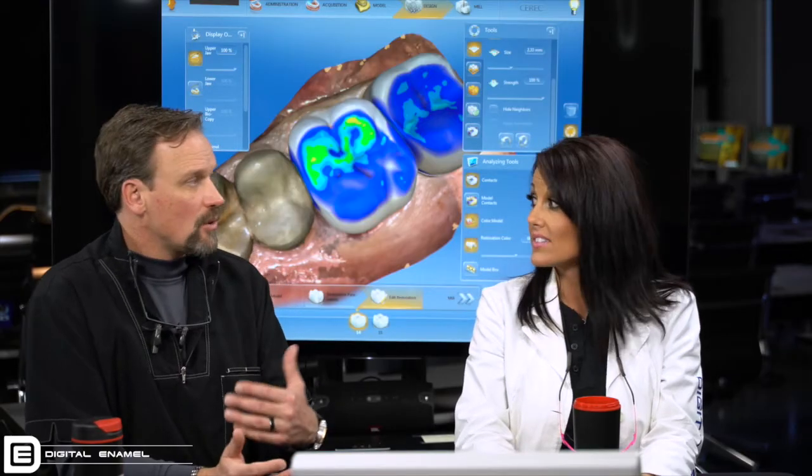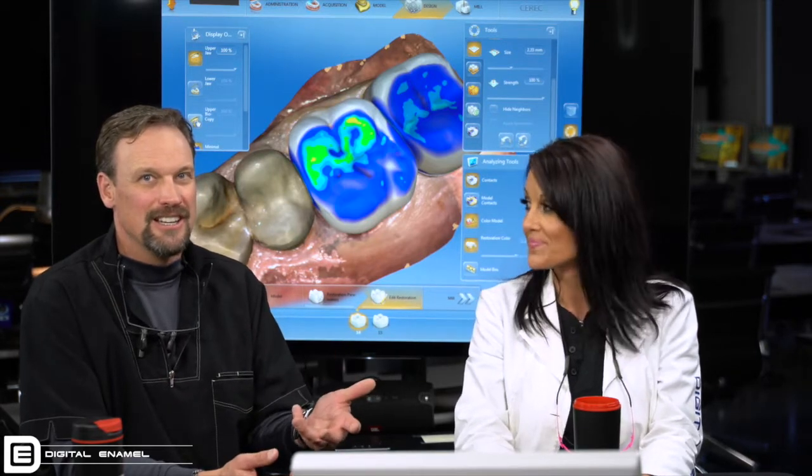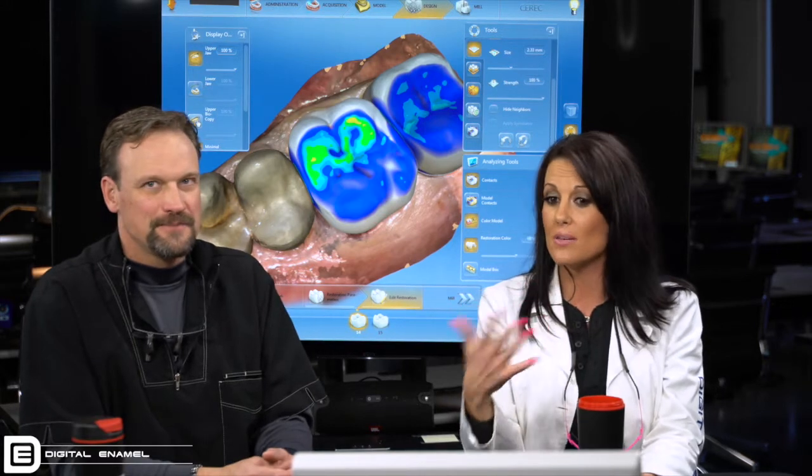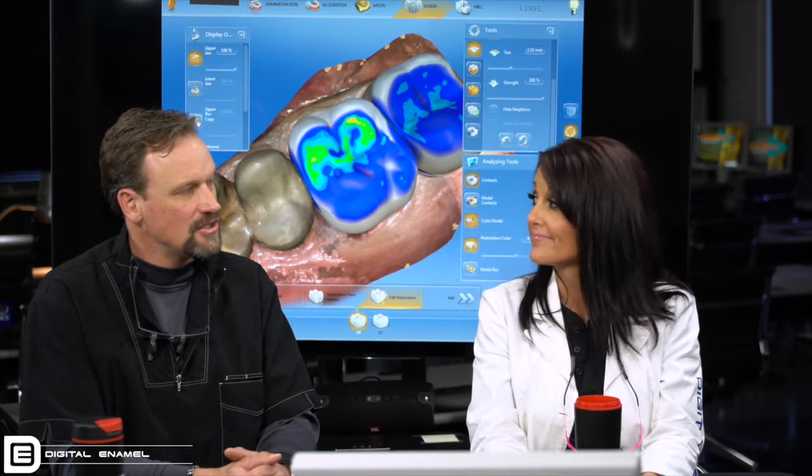All it takes is a couple of minutes while you're waiting for anesthetic to take the biocopy folder — their preoperative condition. Everyone knows when you ask your patient to close, they barely close, or they close over to the side, because they're trying to help you. This kind of helps eliminate a lot of errors that could happen during those moments. The preoperative condition never lies. It's been like that for years, and so you have to trust it.